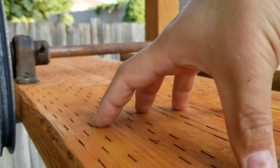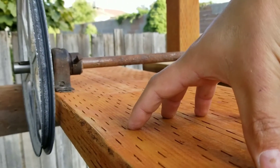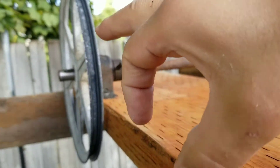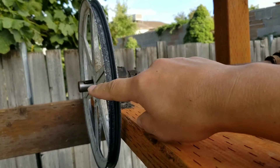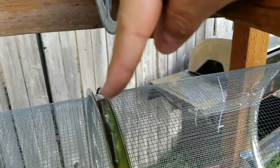Somewhere over here is where the motor will end up mounting, and then that will go from about a 2 to 2.5 inch pulley over to this 11 inch pulley, down to the 2 inch pulley, and then down to the trommel.